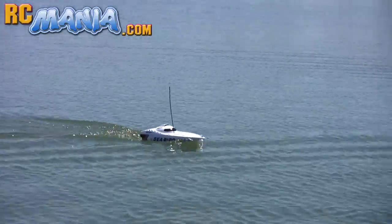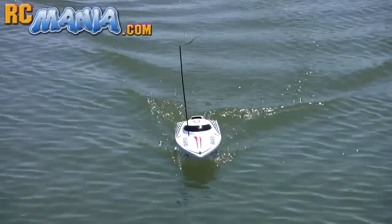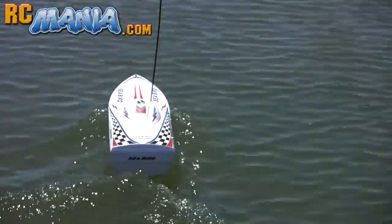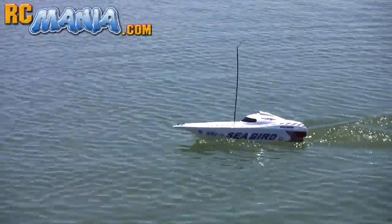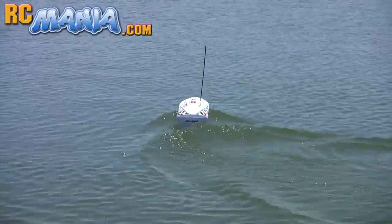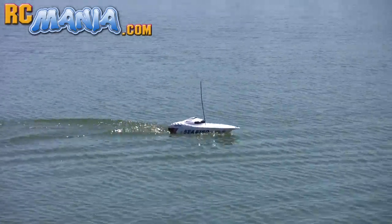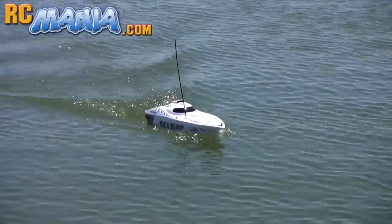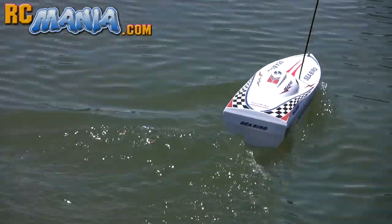The Seabird might not be a fast bird but it's definitely a pleasure to pilot around. It feels like it has some quality to it where it responds the same amount in both directions. The radio reception seemed very good out to about 30, 40, maybe 50 feet at most — I didn't try going farther than that. It seems to have some weight to it where it just doesn't get jostled around a lot with small waves. Not too exciting to pilot around in a large open body of water like this, but in a small pool it's probably just about right.